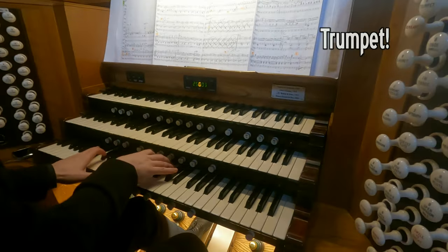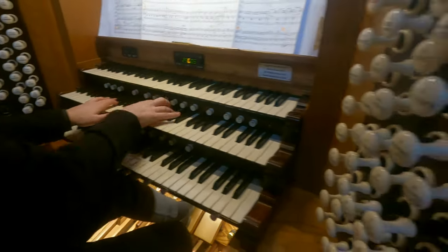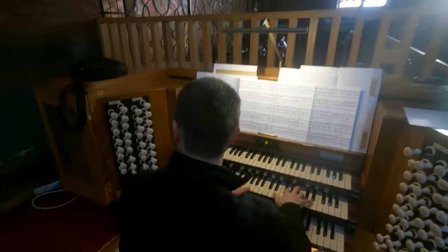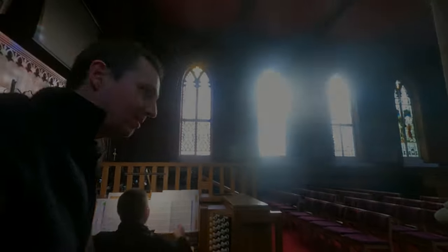The trumpet off the great as well. The great is standard. Are we going to hear full organ, Jonathan? If I do this, this, this... here we go. This is full organ. Here we go. Dramatic. Amazing. Sounds great. I'll leave you to carry on, Jonathan.